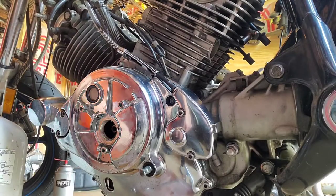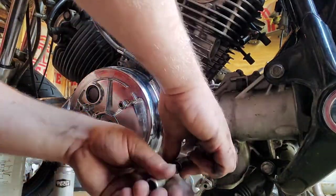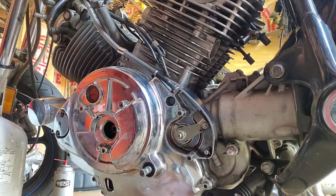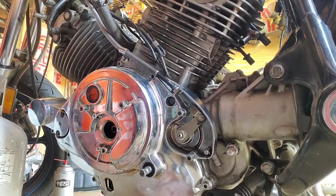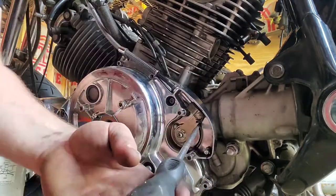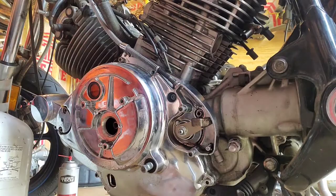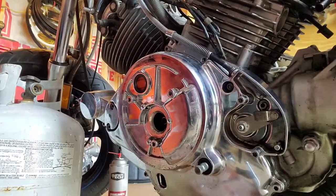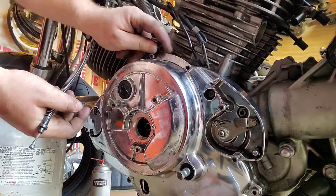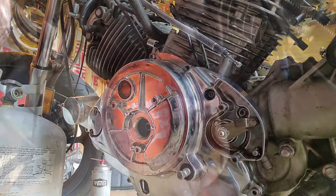Now I'm going to go ahead and take this clutch cable off. Looks like there are no threads for that bolt right there — that's been missing the whole time. See what else we got — probably go ahead and unplug that spark plug too.